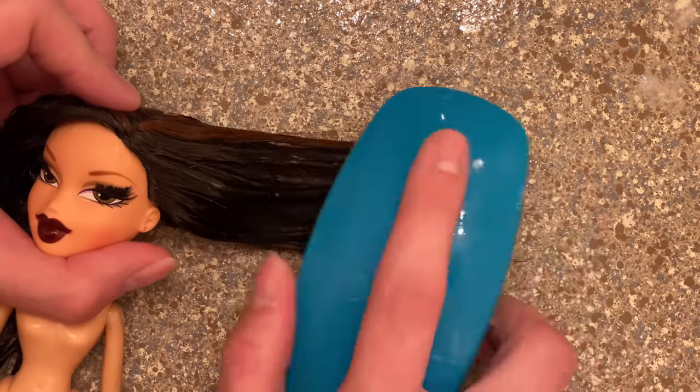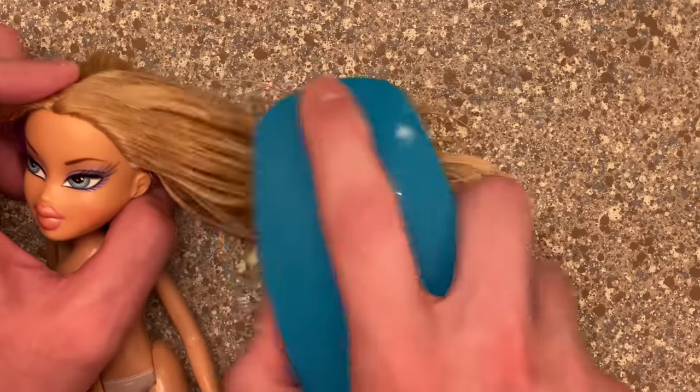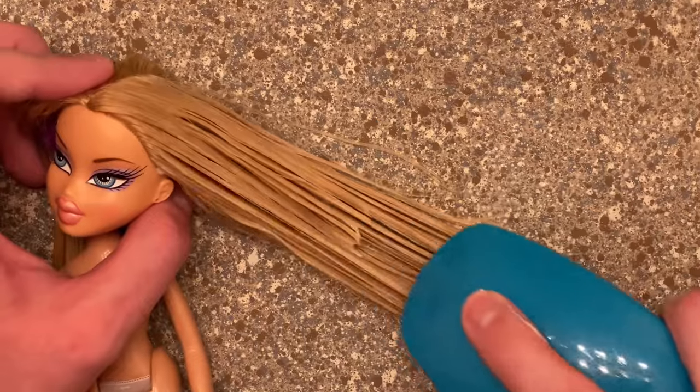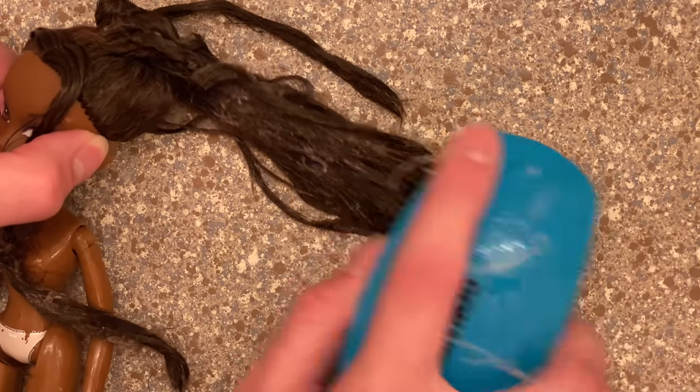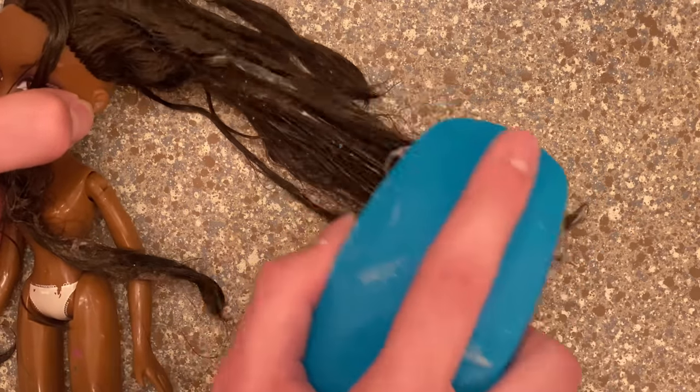Depending on the hair type and condition your doll is in, the hair could be easily brushed out or it could take you a good few minutes. Some of these dolls when I restore them take a good few minutes to brush out — it's all about how you cared for your dolls. Patience is key.